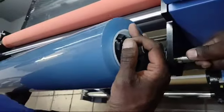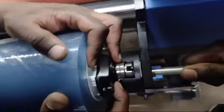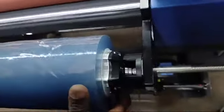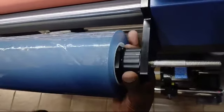Place the roll of laminate and make sure that gap is aligned here. Then turn this back into position.